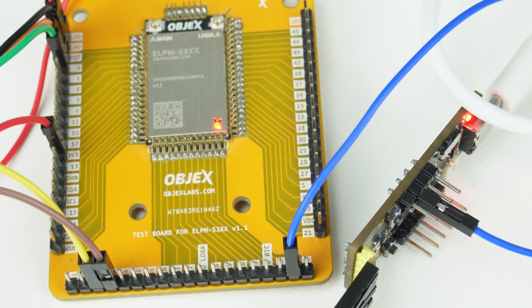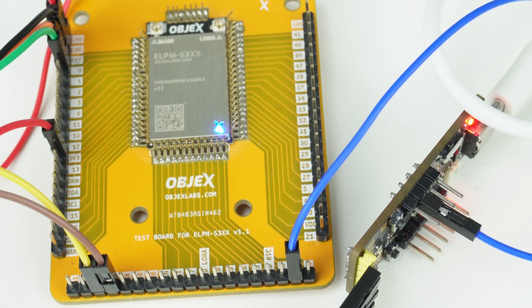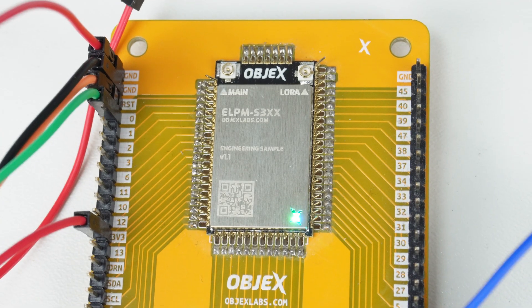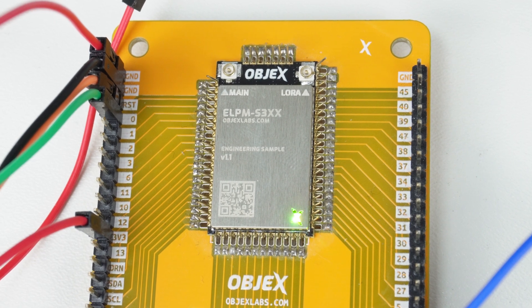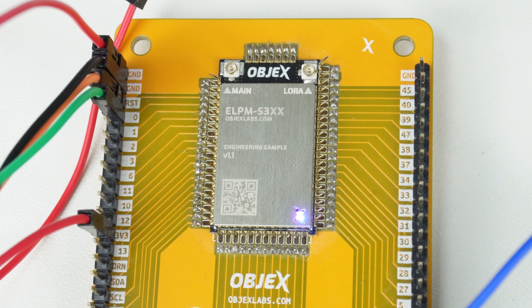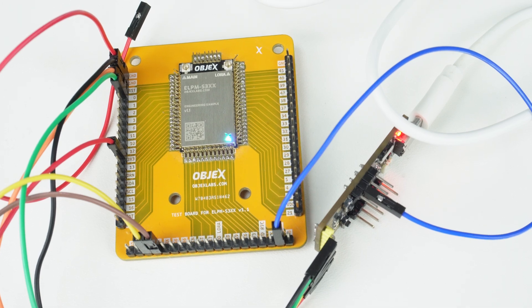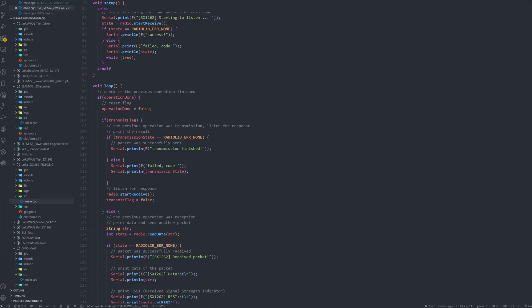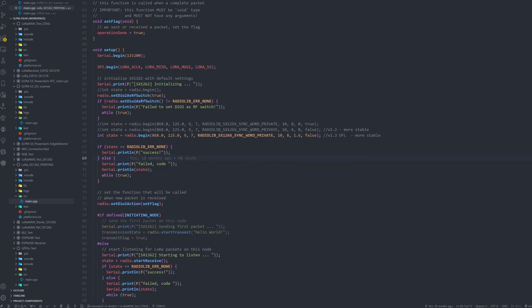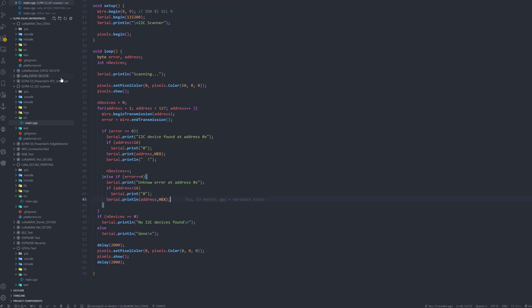Testing is complex with many tests involved. We've developed a Universal Test Board for testing these modules and other products we are rolling out. There are so many things to test in a module like this: the GPIOs, correct soldering, the entire radio section, the whole power part including individual LDOs, the power latch, and the RTC. We are going to test everything to ensure the highest possible quality standard.